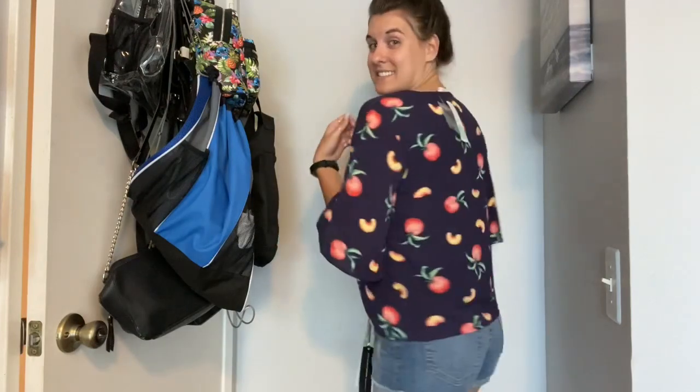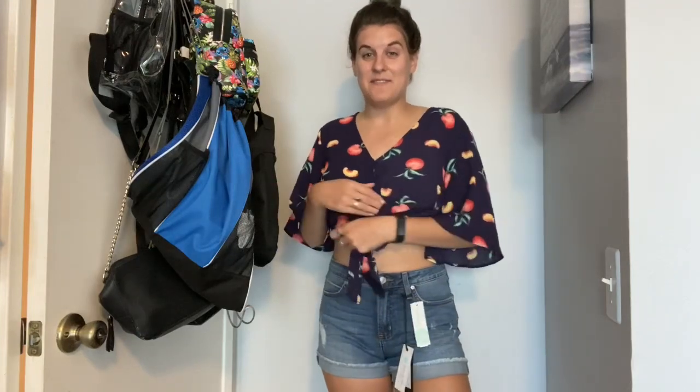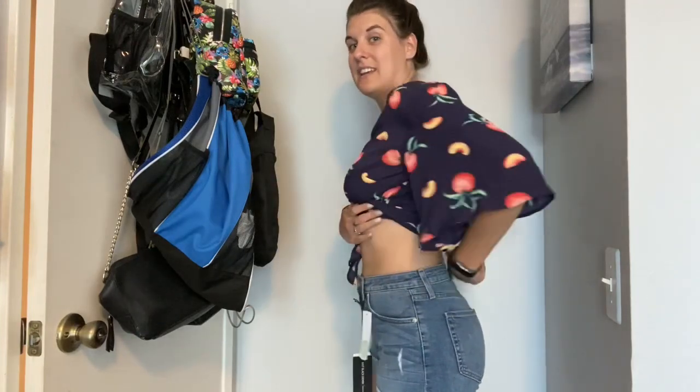Alright friends, spoiler alert — I'm probably keeping everything in this box because I'm already obsessed with these two pieces. This is that super cute fruit-print piece and I'm obsessed with it. These shorts fit so good. They're a little teeny bit loose in the back but not enough to bother me, and they fit really comfortably in the front — a good length. I'm obsessed. Two out of two, definitely keeping both of these.